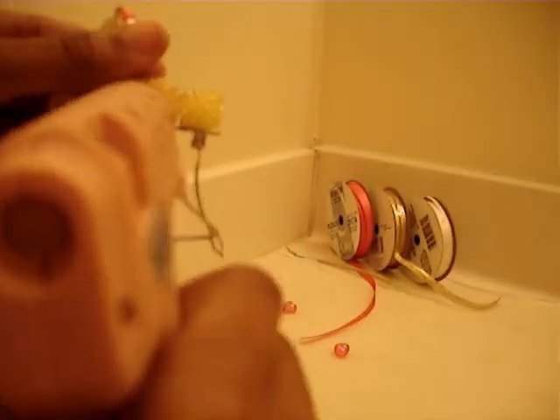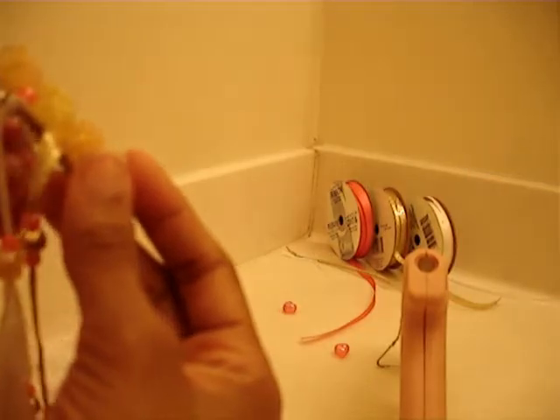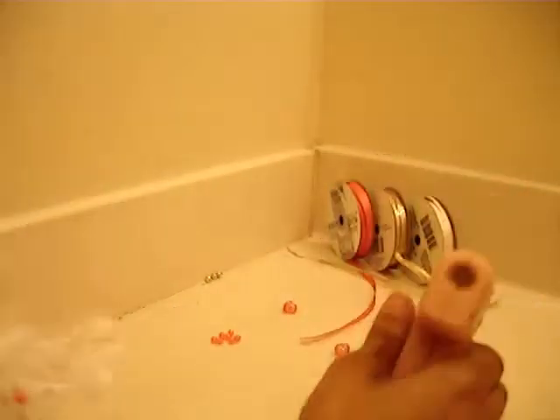Lift it up, glue this space, put it down, hold it. Then I'm going to wrap it around, then put a little dab. There we go.